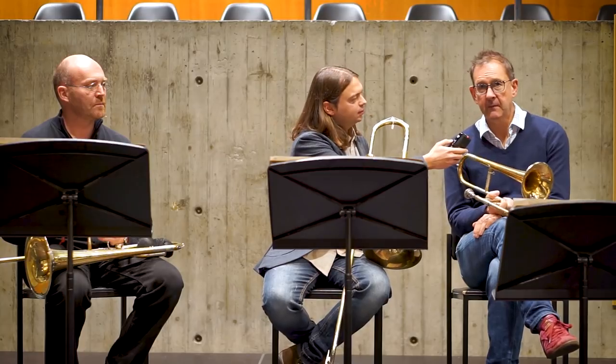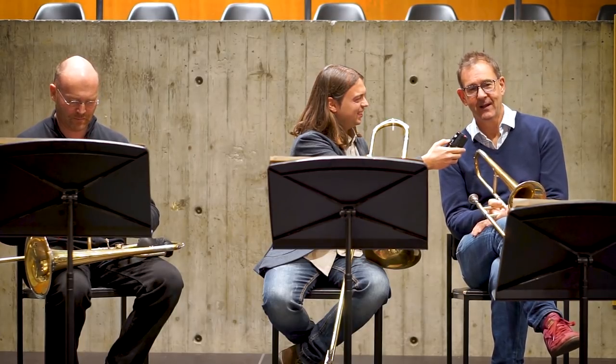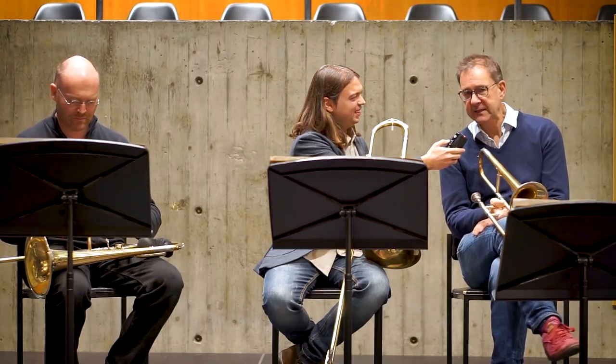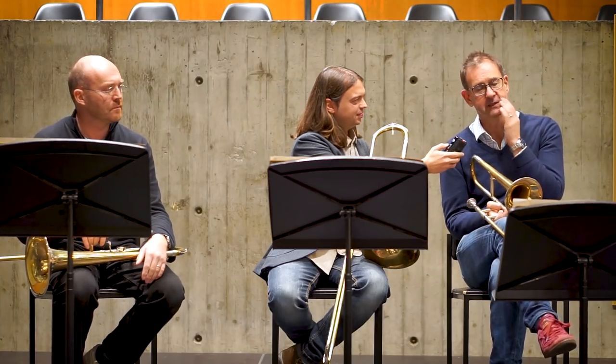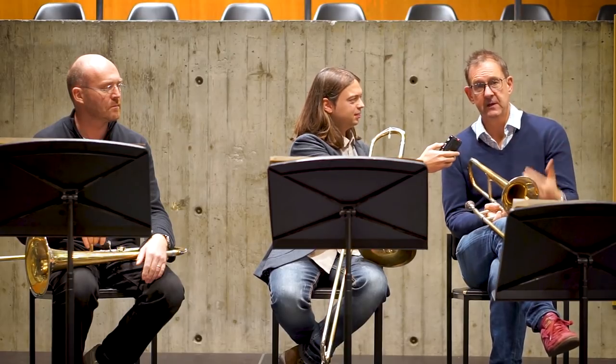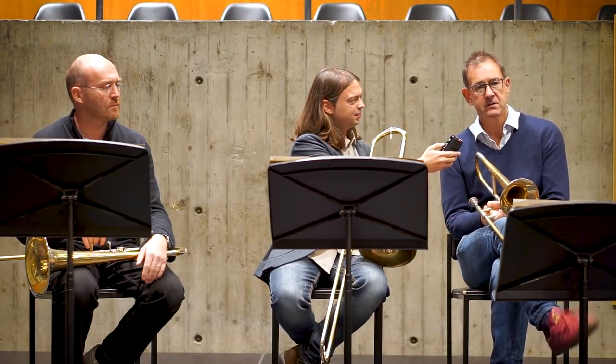Thank you very much for welcoming me into your section. I'm really loving playing Schumann's Third Symphony. The basis of the project is that we looked at German romantic trombones, 1840 to 1900 basically — the Sattlers, Pencils, Heckles, and Kirschbys — to see if we could recreate them and to see what effect it would have on the repertoire of that time.